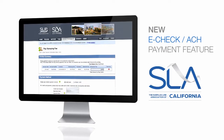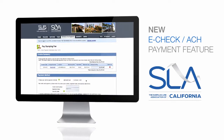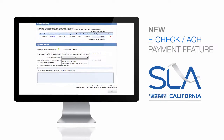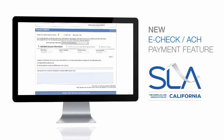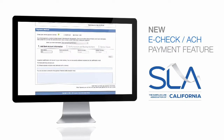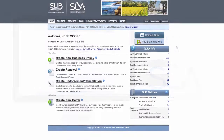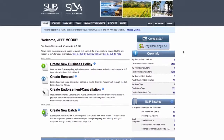The SLA is proud to announce a new payment feature now available using the online slip filing portal. In addition to credit cards, users now have the option to pay stamping fees using eCheck. The new eCheck option allows brokers to pay stamping fee invoices directly from their bank account. The new eCheck payment option is secure, flexible and convenient.